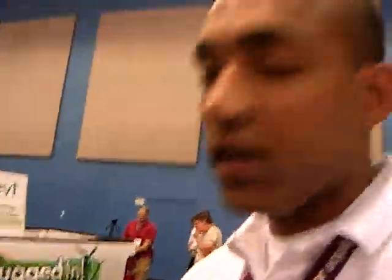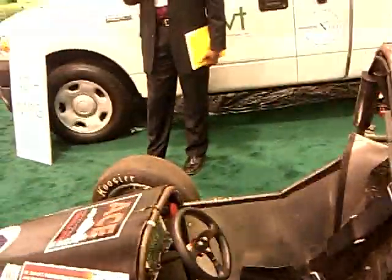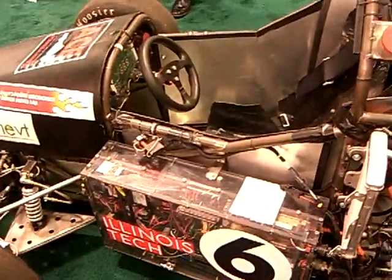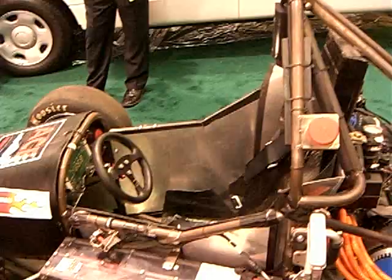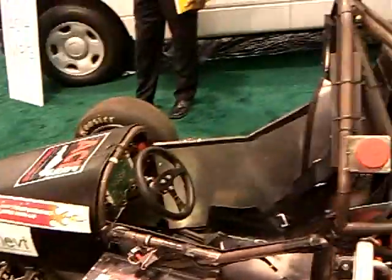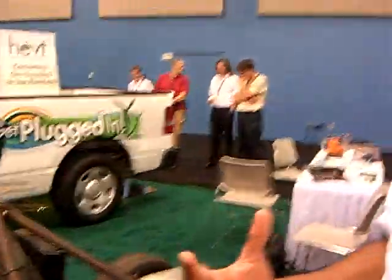To give you a bit of background on this car, Formula SAE is a competition that's been going on for a while with lots of schools participating. Two years ago, Dartmouth College, with a partnership with SAE and IEEE, decided to go ahead and do a formula hybrid competition, kind of to promote hybrids, and they've had the competition for two years.